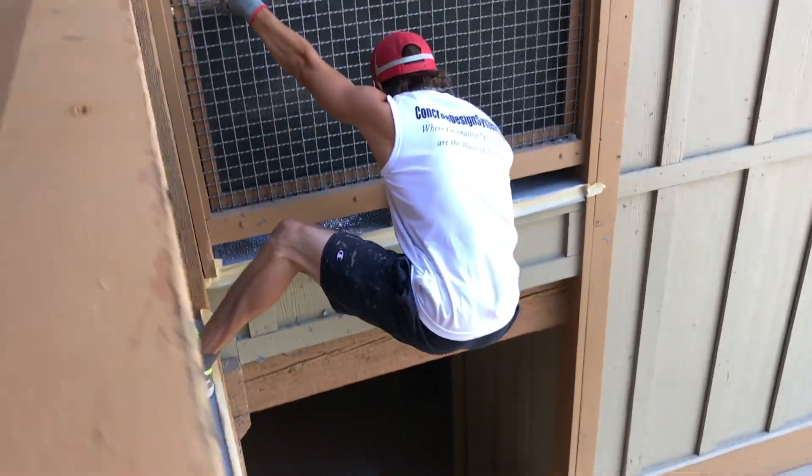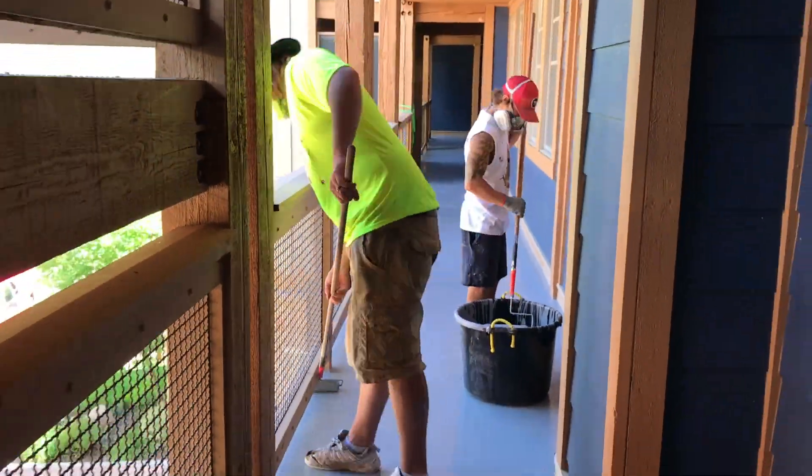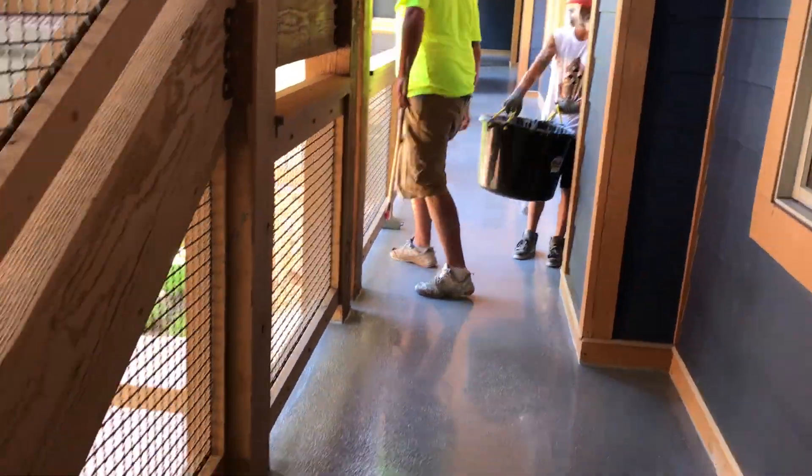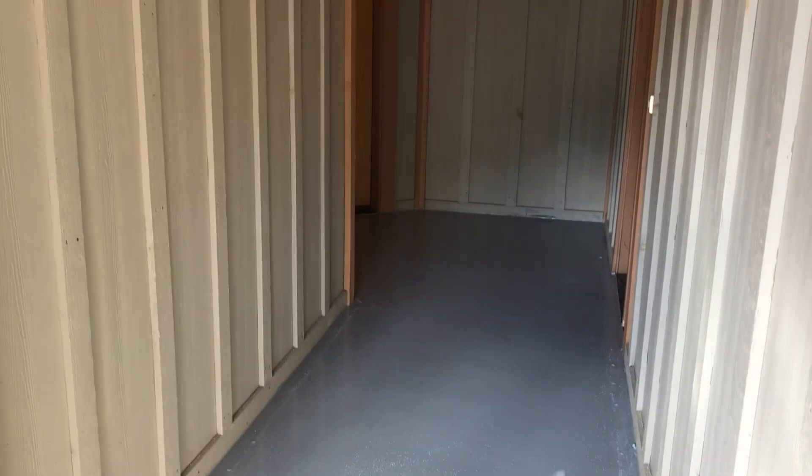Some of our situations can be a little precarious and non-OSHA approved. This is the end product, and the owners will be happy to know that this should give them about 10 to 15 years of life and wearability before it needs to be reglazed. This concludes our segment on waterproofing with urethane over suspended decking.